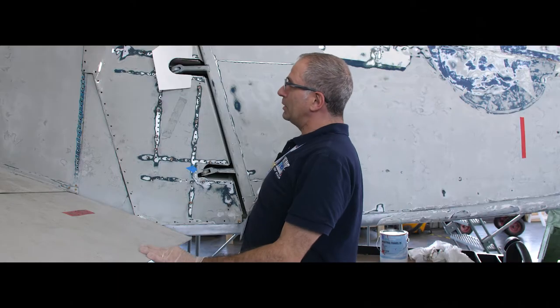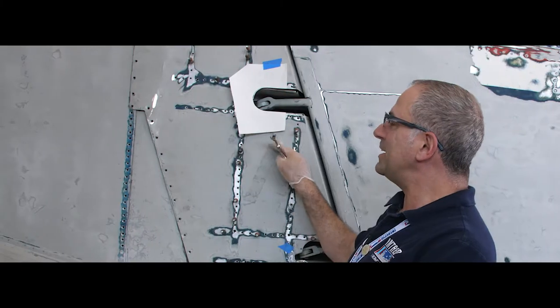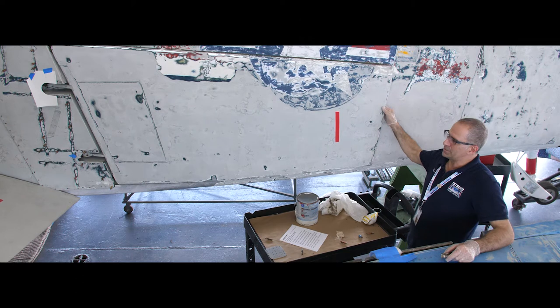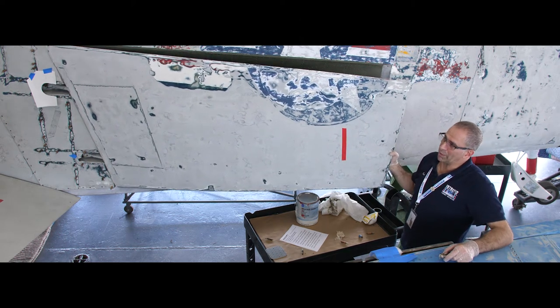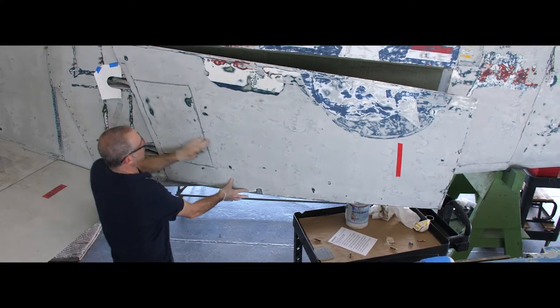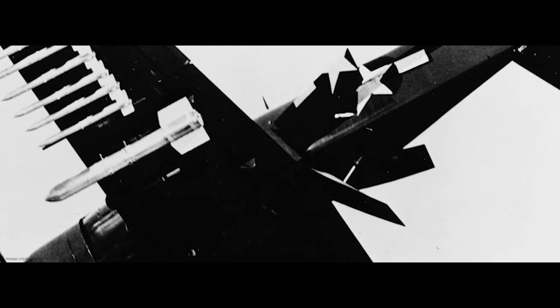We're going to be replacing the dive brake hinge fairing. A feature unique to the Skyraider is these colossal dive brakes, which permitted the pilot to essentially point the airplane at the ground in a dive bombing run and not accumulate so much airspeed as to be unable to recover from that dive. There's one on each side and there's also one on the bottom of the aircraft.